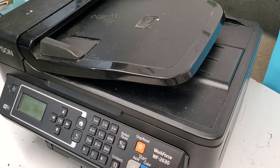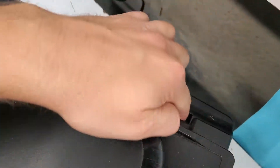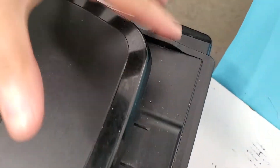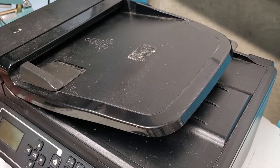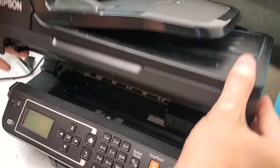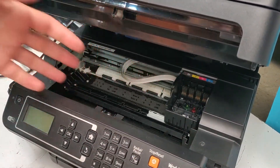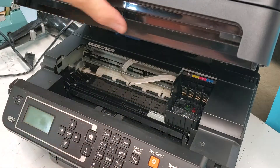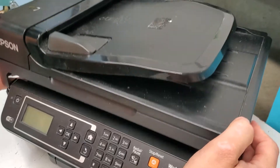The next step is to find the screw on the back over here. We need to remove it so we can have easier access. It's not very necessary, but it's going to be a little hard to get in there. Removing it will allow this top portion of the printer to just rise.